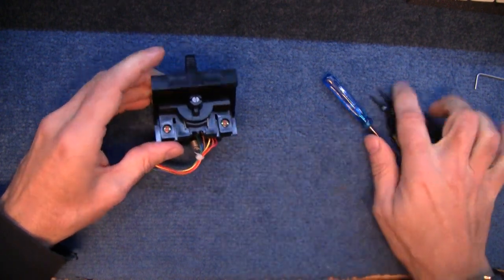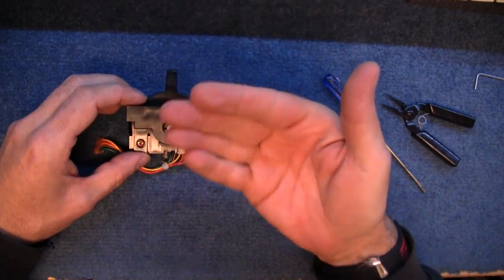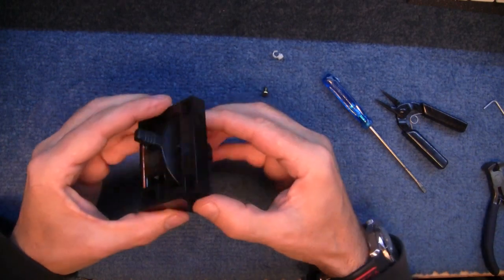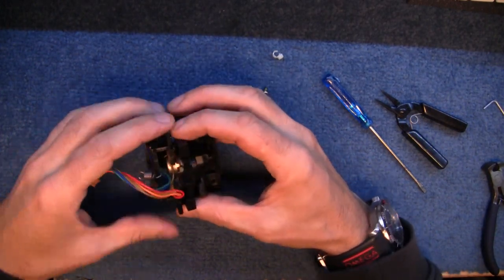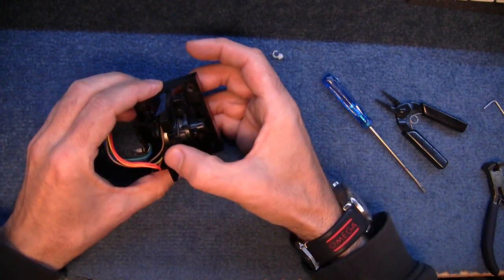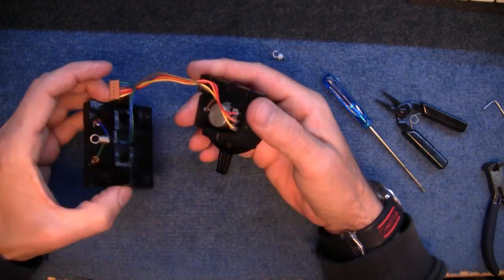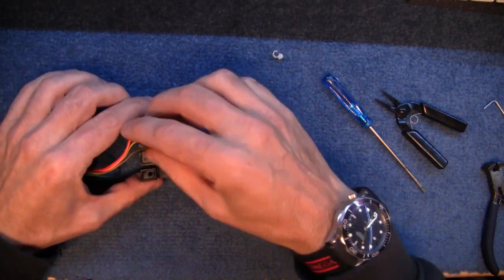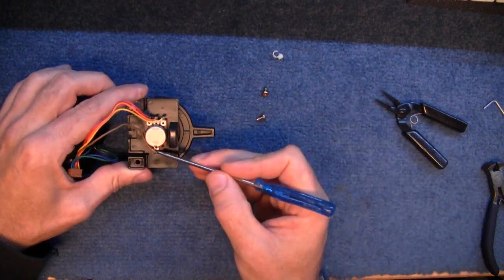So I'll get the potentiometer out. Get that spring off first — that spring is just to bring the modulation back to centre. This is like one of those clever puzzles — how do you get it out? Or how did they even put it in there? Get those wires up and over — there you go. So there's the potentiometer. That's a strange one — I've never seen this sort of extra pin on one end before.